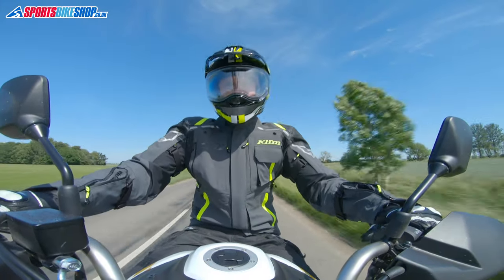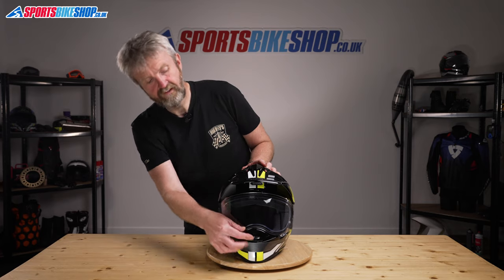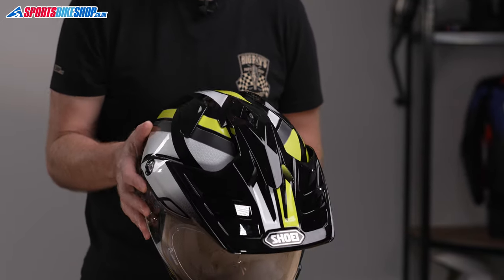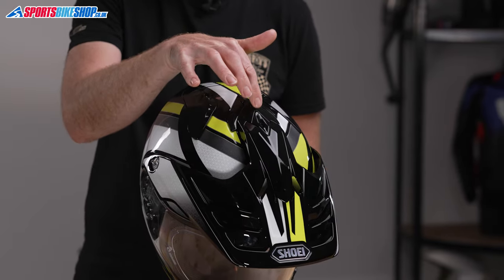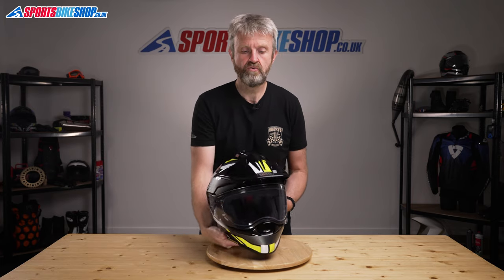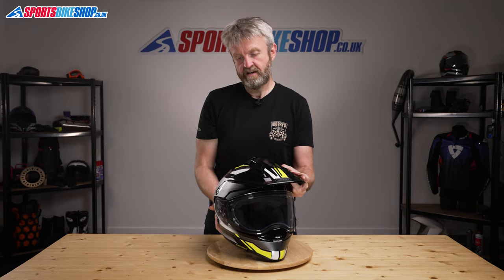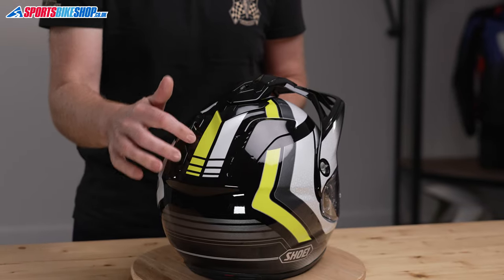The Hornet has vents at the chin, where there's a rocking switch just here, and then a secondary vent on the top just here. This one isn't so immediately obvious in how it works. Sliding this switch back reveals a hole through the shell to the interior. Air is then drawn through this channel on the top of the peak and into the helmet, and it's then able to escape through these outlet vents at the back of the helmet.